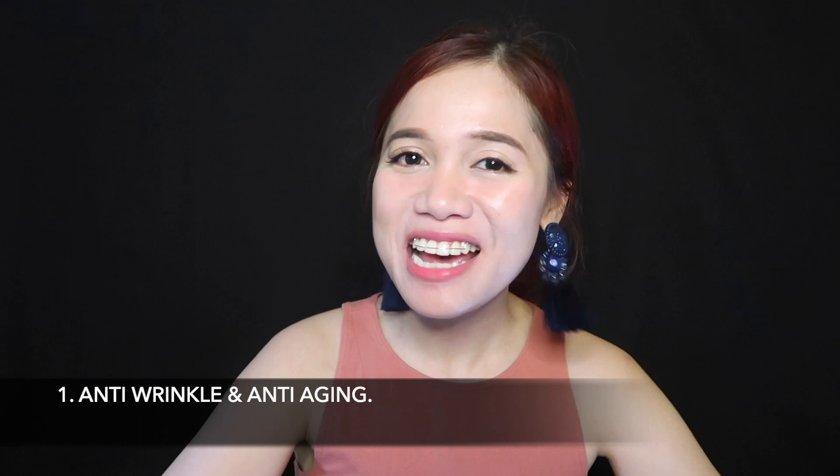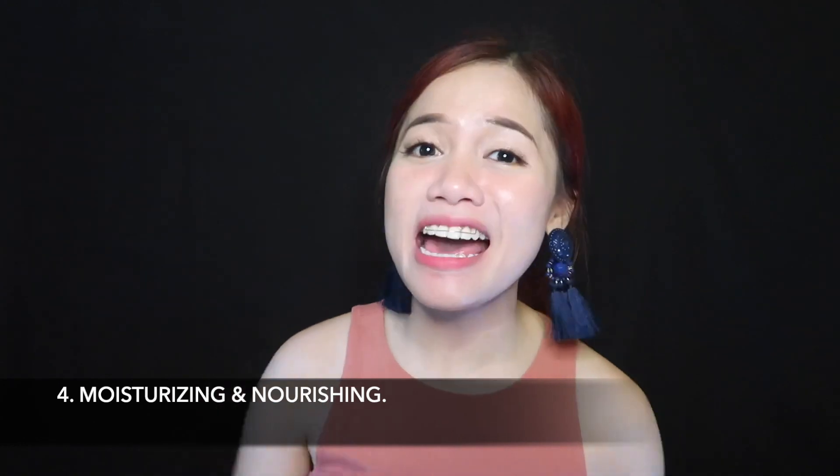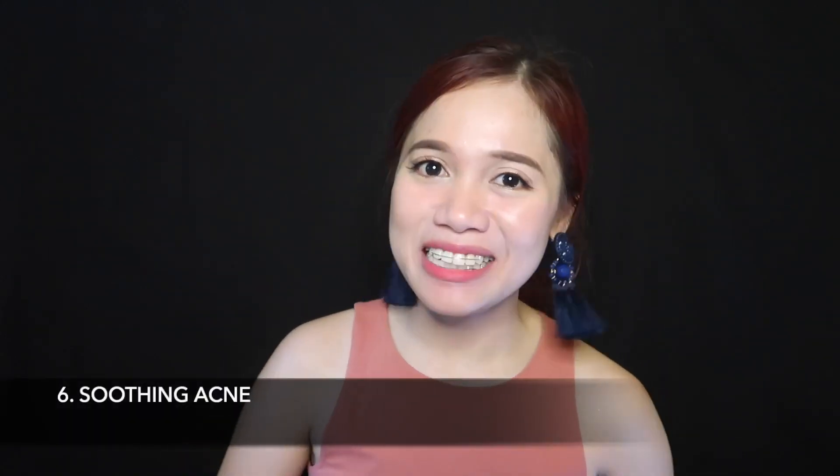Now I'm gonna show you the benefits of using this product. Number one: anti-wrinkle and anti-aging. Number two: shrink pores. Number three: tender skin. Number four: moisturizing and nourishing. Number five: repair and brightening. And number six: soothing acne.